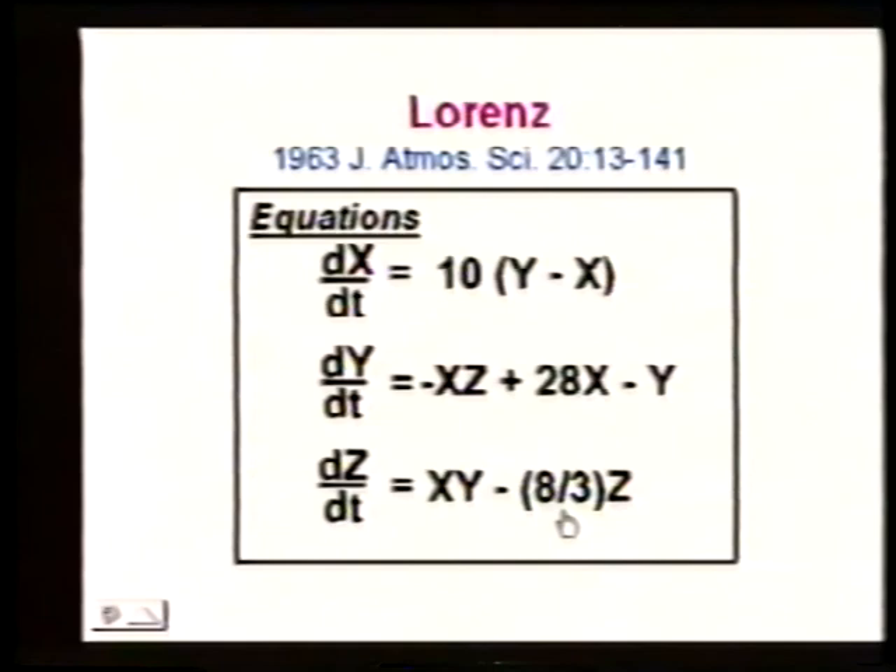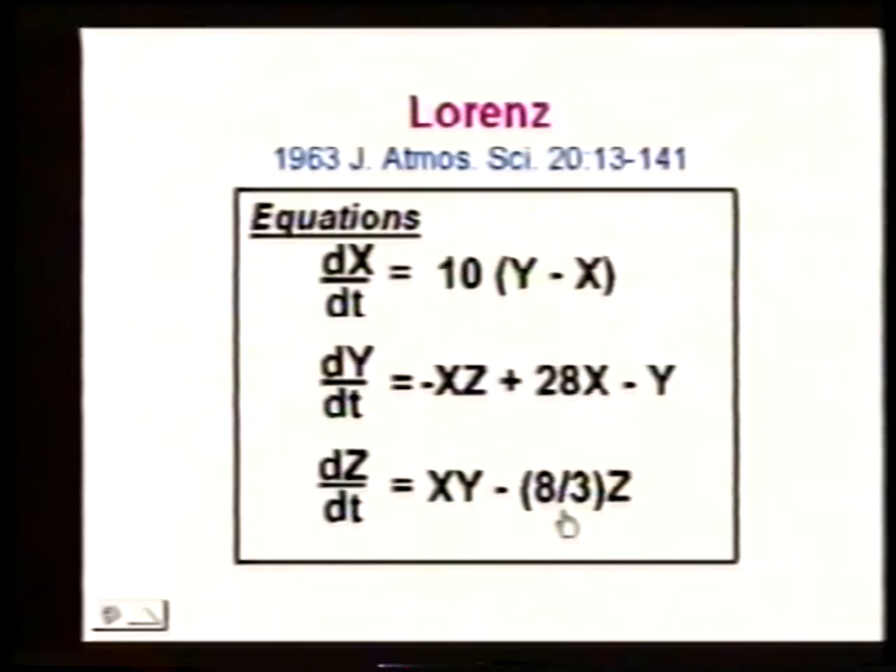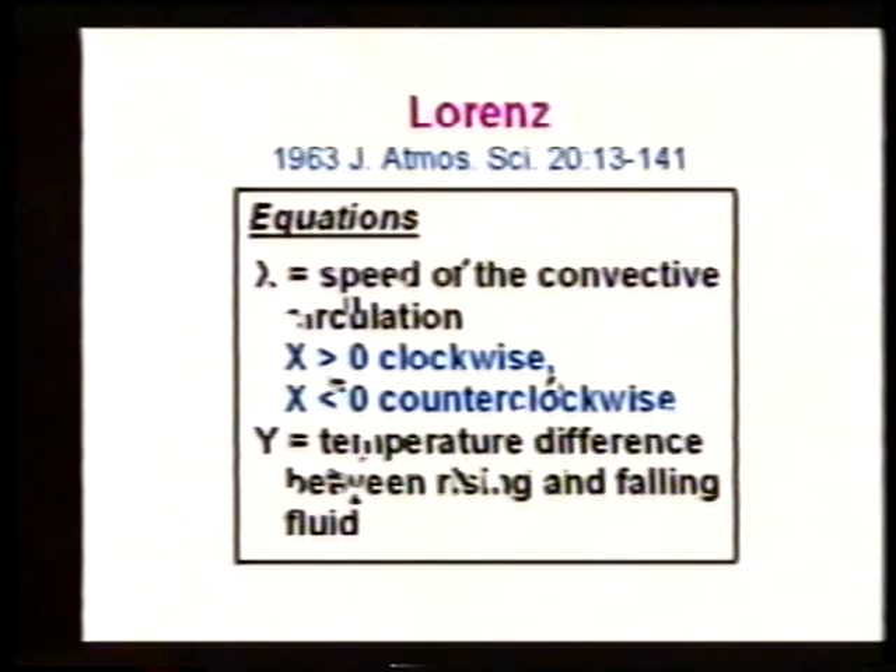x is the speed of the convective circulation — the angular velocity. If x is greater than 0, the rolls are turning clockwise; if less than 0, they're turning counterclockwise. Think about what's happening: when you heat it from the bottom and cool it from the top, you get this motion. But the motion brings hot air from the bottom to mix with the cold air from the top, reducing the temperature gradient, which is what's driving the motion. So as it turns over, it reduces the force driving its own motion.